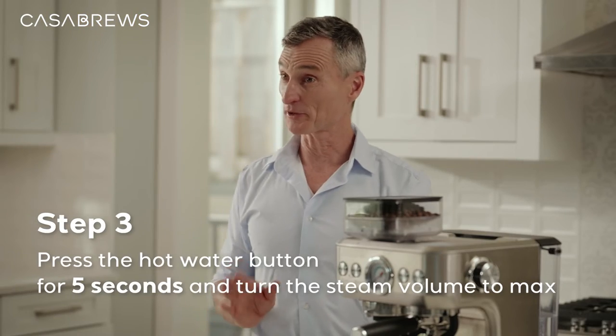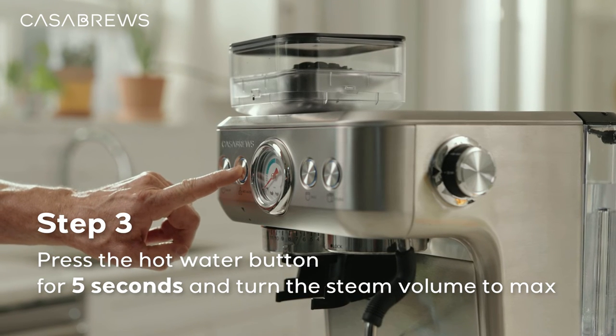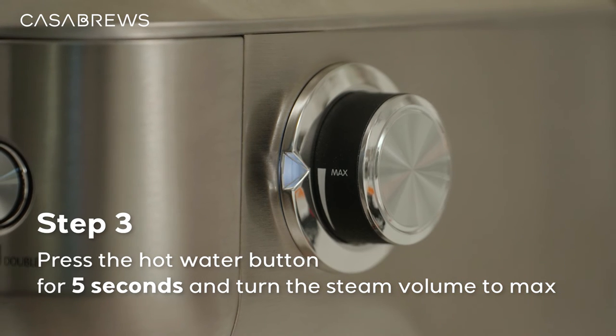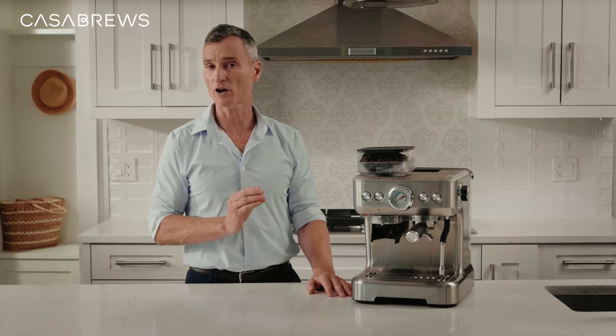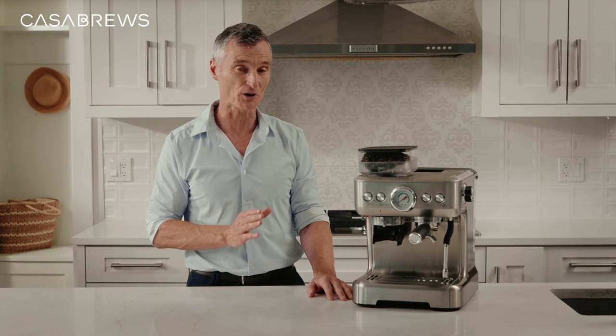Step 3: switch on the espresso machine. Finally, press the hot water button for five seconds and turn the steam volume controller to max. You will notice the hot water button light turns off and the single and double buttons will start flashing — that means your machine has begun its self-cleaning process.